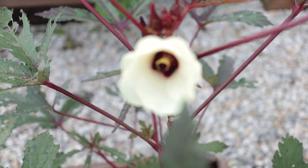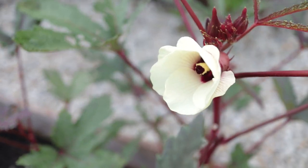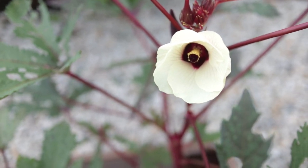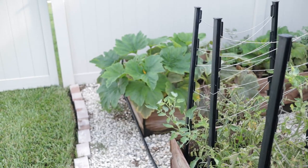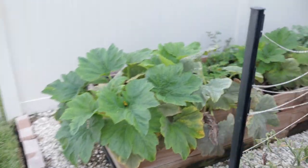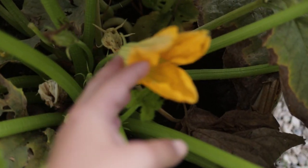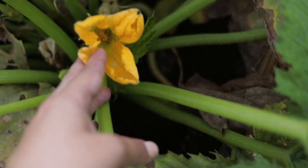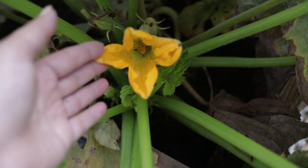Another thing I really like to do is hand pollinate anything that needs it. Okra I've never had to hand pollinate — I don't think you have to do that with okra. But for example I have some yellow squash and zucchini over here, and there is a flower in here. Now this is a male flower, so you don't really pollinate that one. But if I saw any female flowers, I would take the pollen out of this one and try to hand pollinate as much as possible.